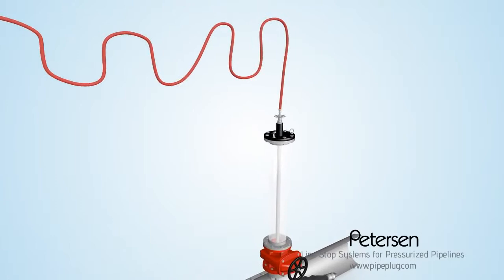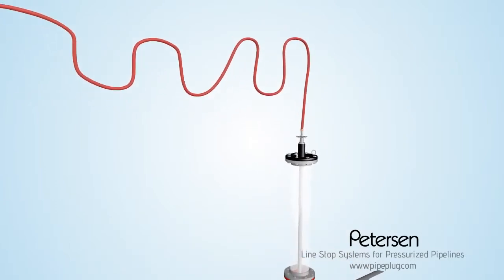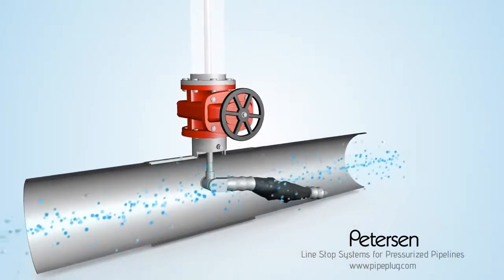Attach an inflation pressure source to the inflation system inflation ramp, and inflate the plug to stop the flow.